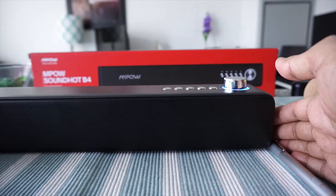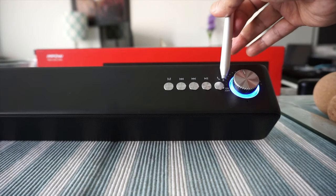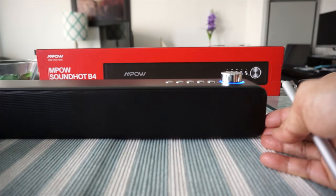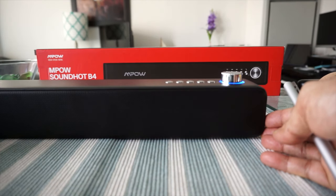About call quality: you can make and receive calls via Bluetooth using the dedicated button, and you can also pause and resume calls with it. However, I would not recommend using this device for phone calls. The call quality is poor — people can hear you, but you don't sound clear on the other end. I tested both outgoing and incoming calls and neither was good. I wouldn't use it for calls, conferencing, or anything similar.